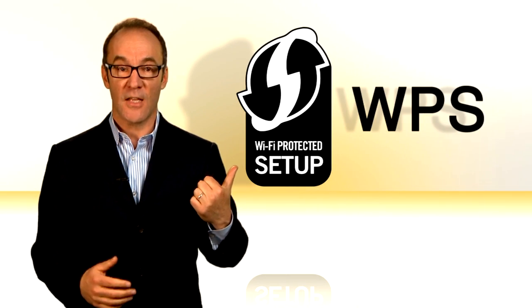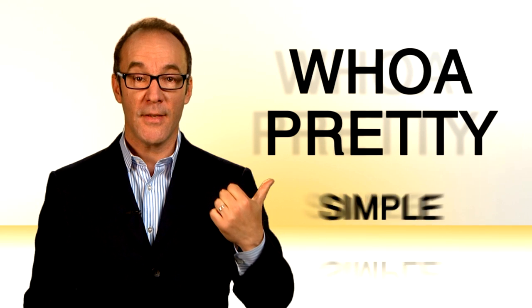Well, business owners and homebodies, there is an easier way to do this. All you gotta do is look for this logo. WPS — it stands for Wi-Fi Protected Setup. Pretty simple.